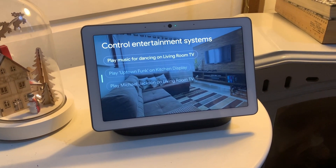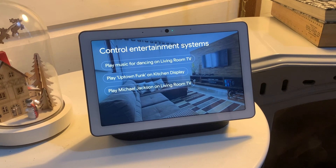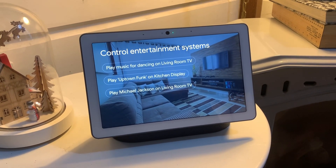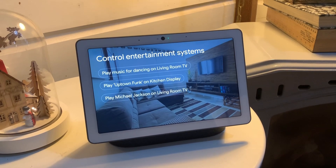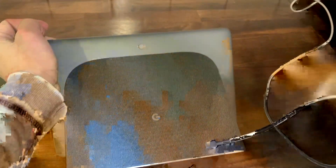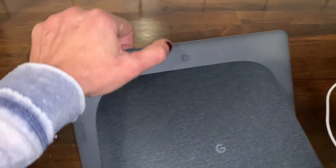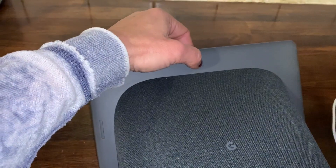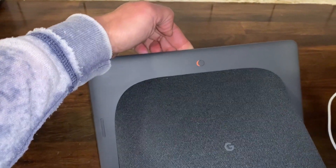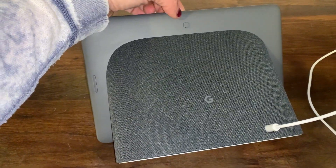There are so many different things you can try right out of the box. This is the perfect display for controlling your smart home, but it's also great to have in your kitchen while cooking, great in your living room to stream your Wi-Fi cameras, and if you're watching TV you can cast things to your TV from your Nest Hub.